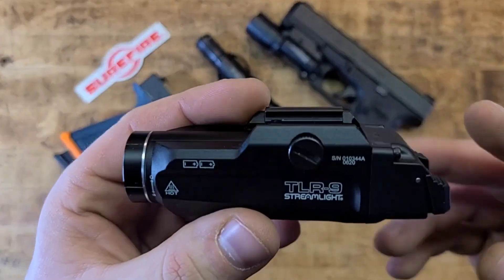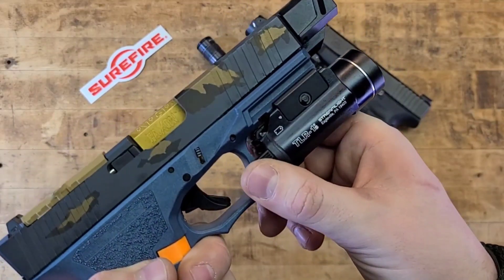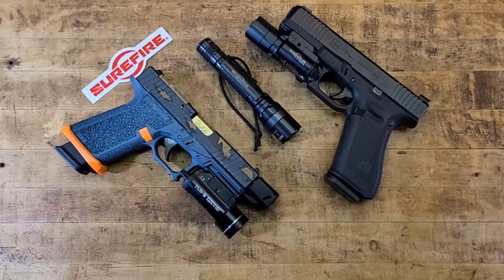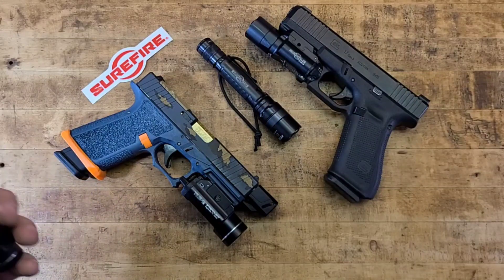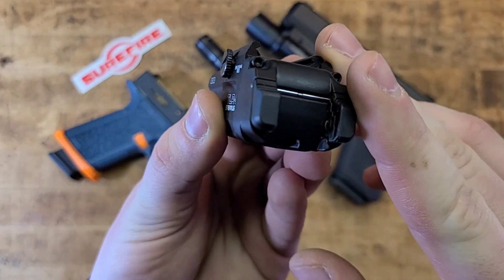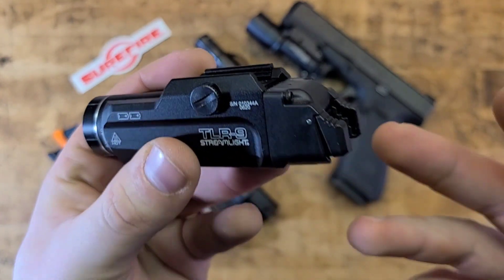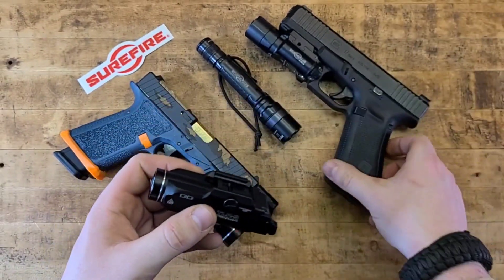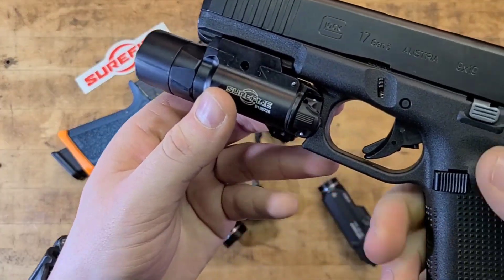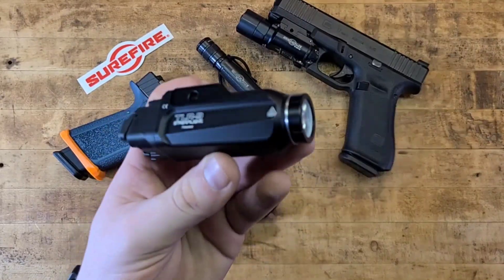The newer Streamlight switches addressed my biggest gripe. The old toggle system, while intuitive and ambidextrous, was too easy to accidentally activate during a draw — potentially giving away your position. On newer models, it's tap-and-hold for momentary, tap for constant on, with positive tactile and audible feedback. The switches are stiffer and more deliberate — modeled more like SureFire — so you won't activate the light unintentionally.